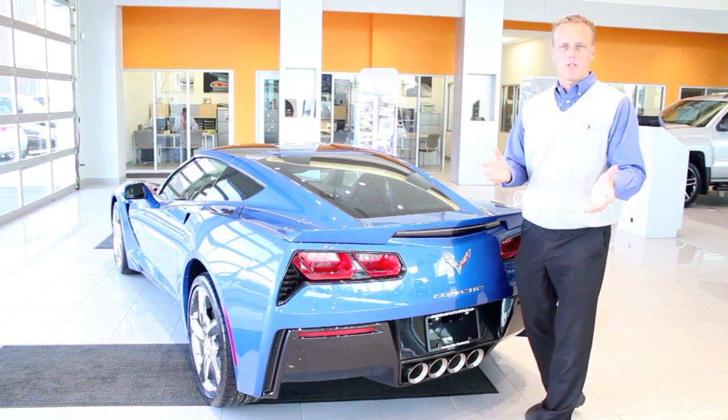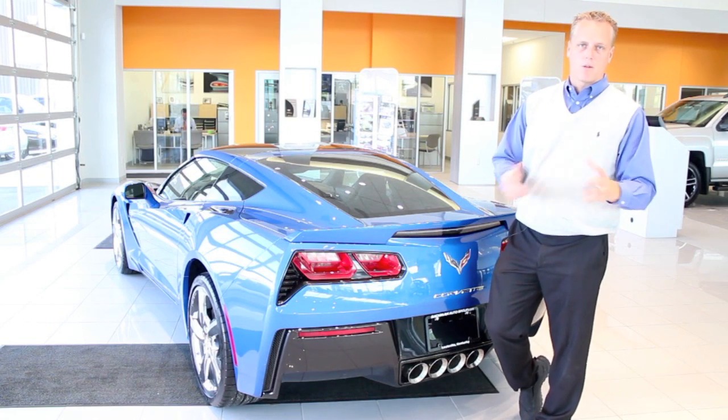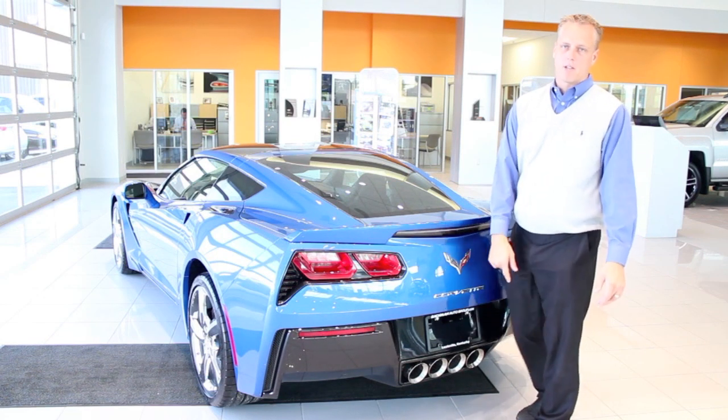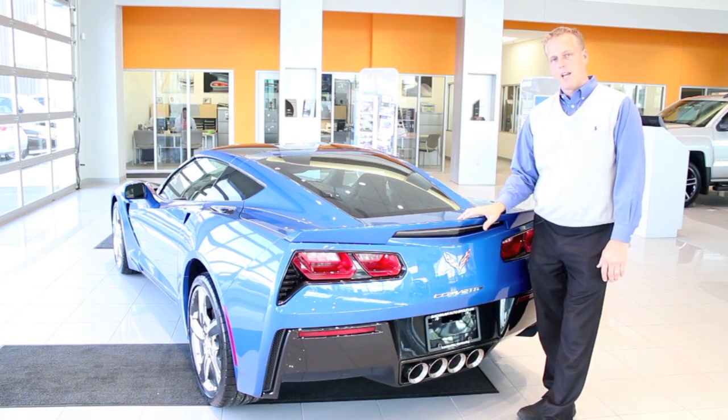If there are any questions I can answer for you, please feel free to ask in the comments, or you can go to my website, LouisvilleChevyDude.com, and fill out a form and send me a question. I'll be more than happy to answer it for you. Thanks again for watching, and drive safely.